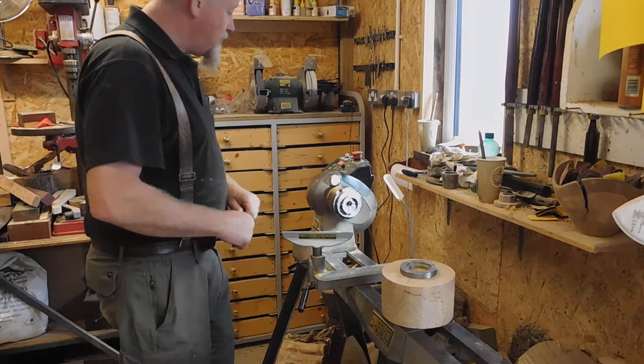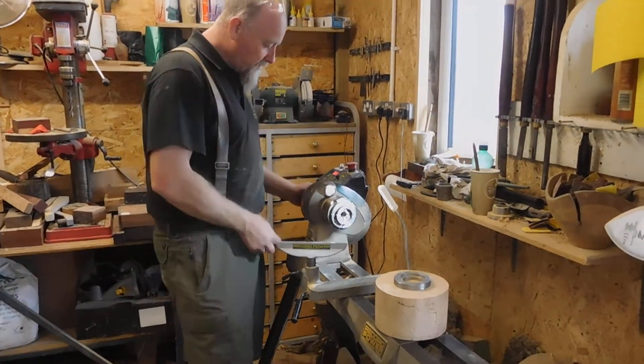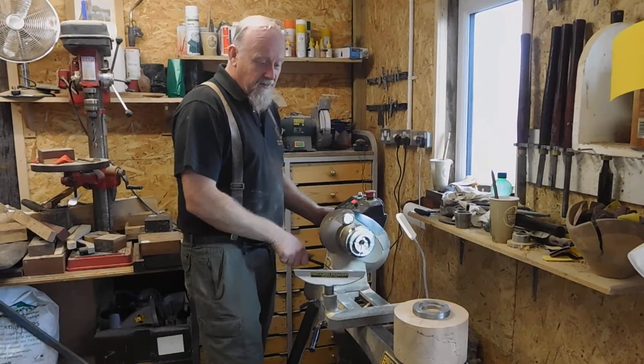I find it's a really good lathe. It's nice and powerful — it's got a one horsepower motor. It's also got a swivel head which you can adjust around, which gives you various different options.